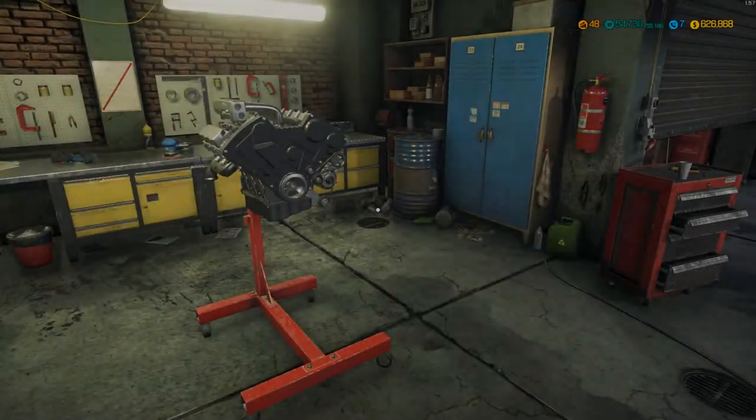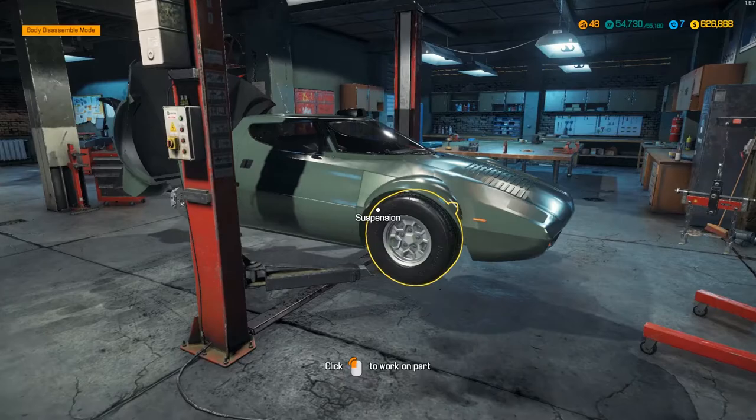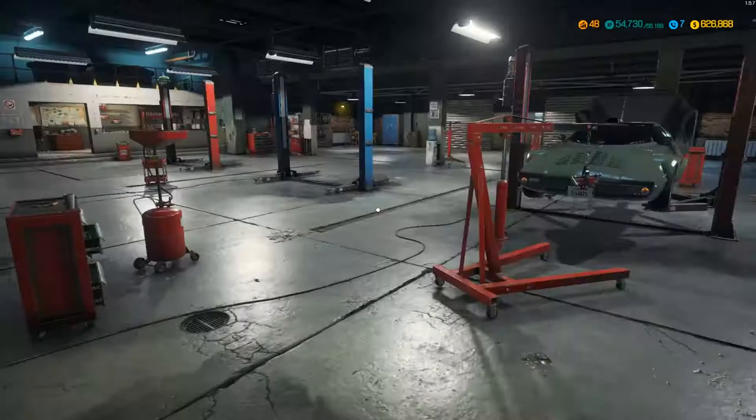Hi guys, welcome back to another episode of Car Mechanics Simulator. I'm Evo Loz and today we're looking at the Stratos - a very iconic rally car. We've got the 2.4 litre V6, which I think is actually a Ferrari V6. It's not a Lancer engine. This is modded content so nothing is perfect.